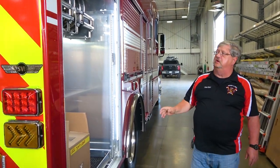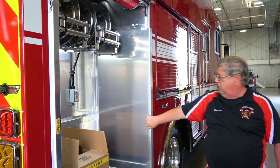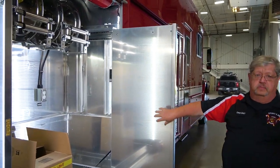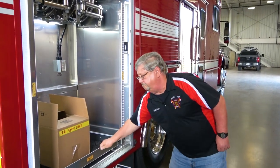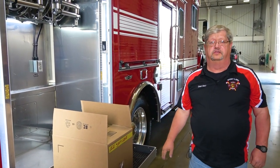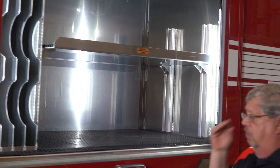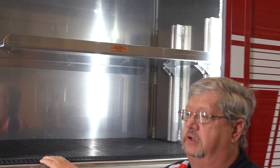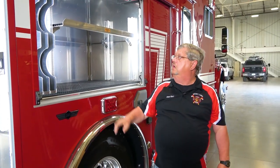This is where our extrication equipment is going to go. We got two cord reels that we can do the hydraulics on, and they'll be mounted — both slide out. Our pump will sit on here and it slides out also. We have airbags so we can lift some of the cars — two airbags can slide in here. We also put plywood in there so we don't puncture the airbag, and then this will be some other extrication stuff that goes in there.